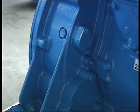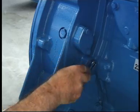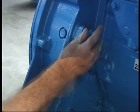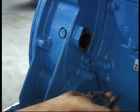The first stage of this operation is to remove the cover plate and blanking bolt. Remove the three bolts and then replace the blanking bolt with the longest of the three.